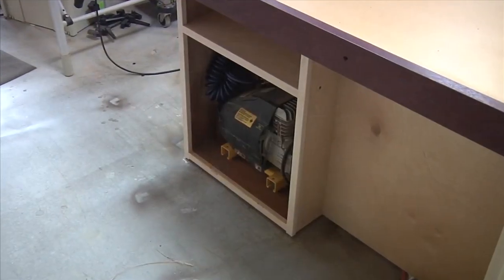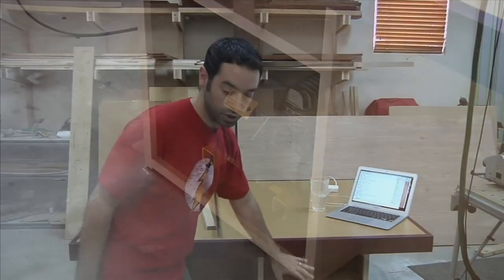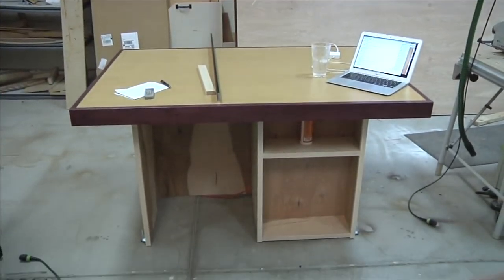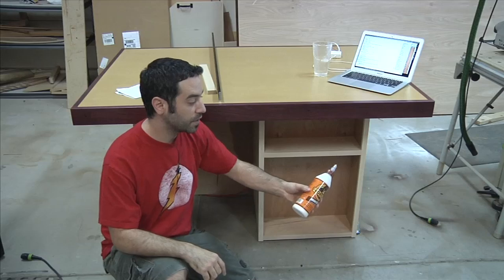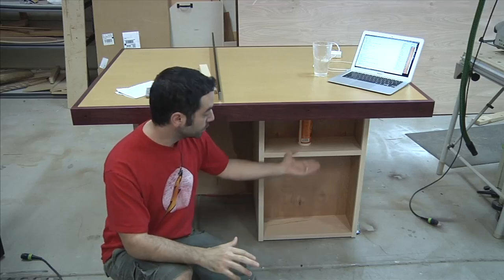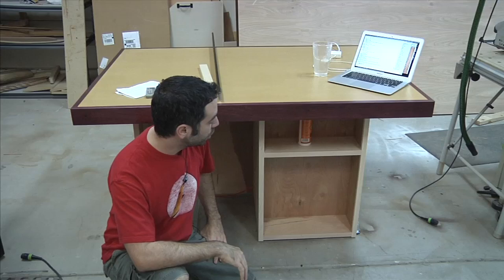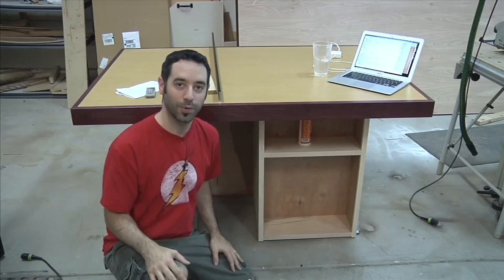The base can be anything you want it to be — what kind of storage do you need in your shop? For me, I had a couple specific needs. Number one, I needed a place to put my compressor, which is living on this side. Over here I have a nice shallow shelf where I could put glue, or cauls — I tend to keep those in a little bucket, but it'd be nice to have some padded cauls right here on the shelf. Down below, I'm probably going to put some adjustable shelving. It's future upgrade space, let's call it.